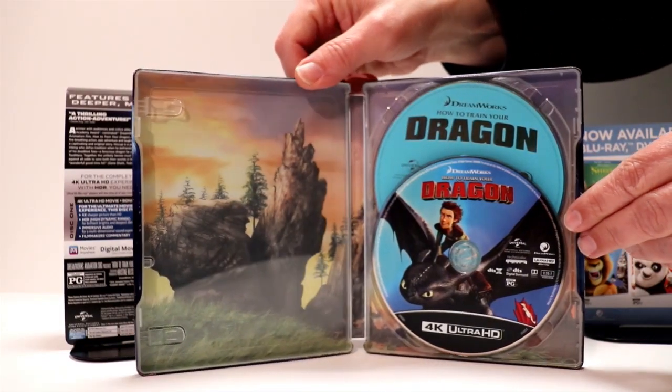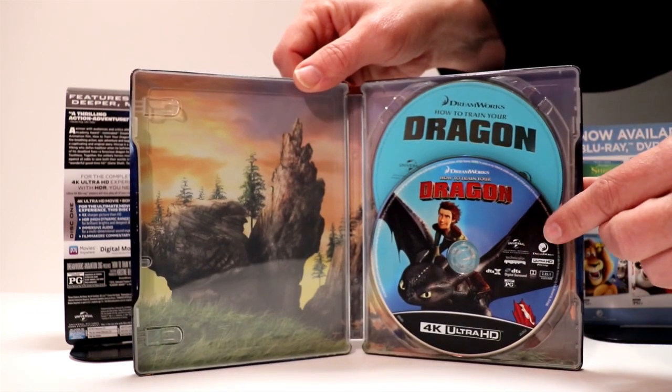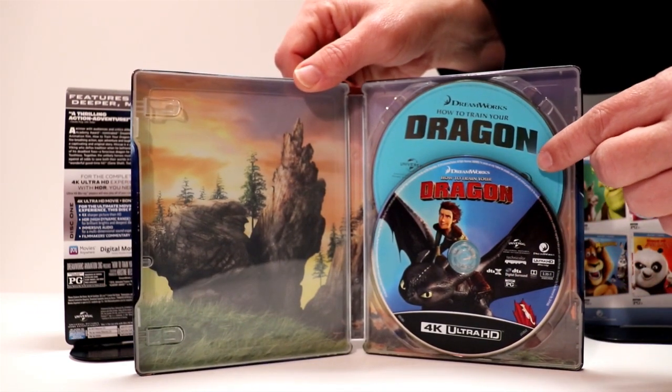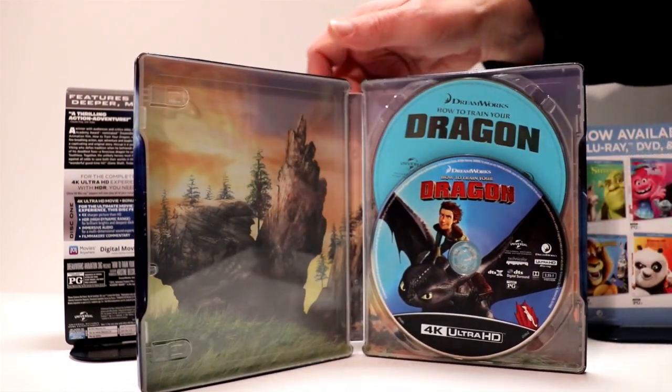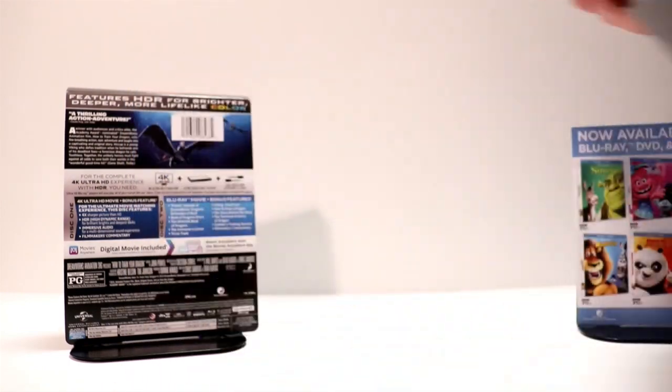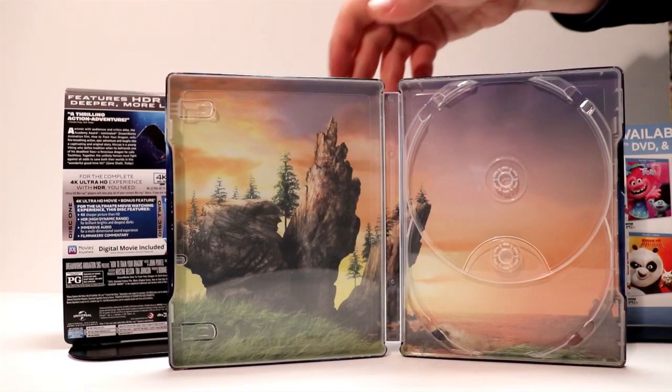Here's the inner artwork. Got a nice image on the 4K disc and just a plain old blue Blu-ray disc. I'll take the disc out and let you see what the inside artwork looks like. It's got some really nice inside artwork.